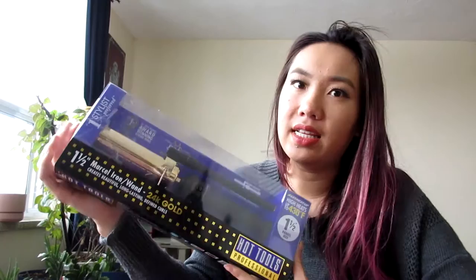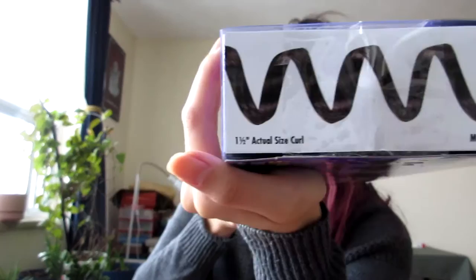This is the Marcel 1.5 inch barrel, 24 gold series. It's a bit different to the one I have, actually. What's cool is this is how it actually looks — the 1.5 curl and the model number. I'll also post that down somewhere on the screen or in the description.